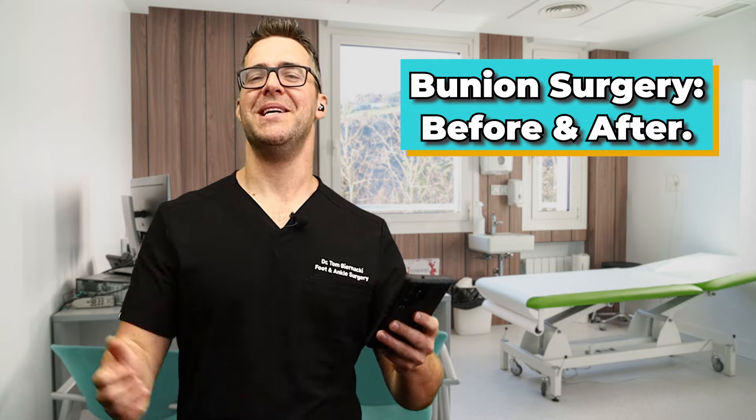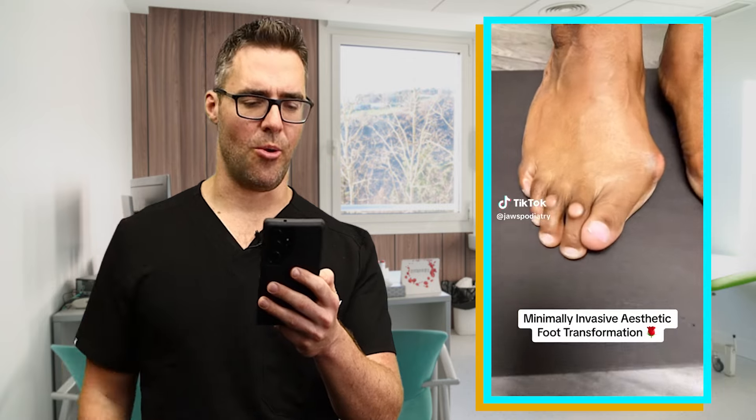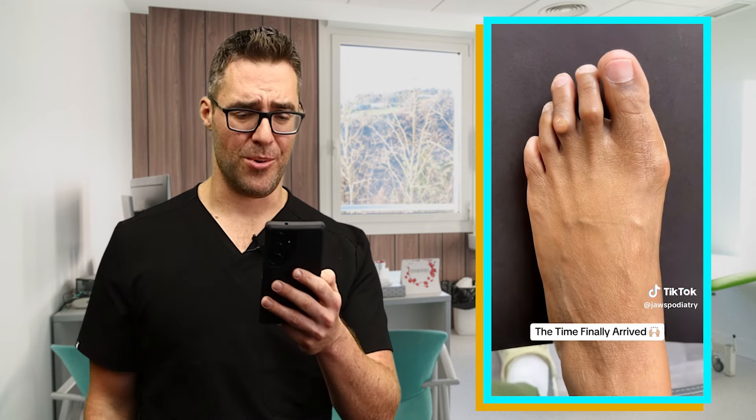This first video is bunion surgery before and after. That's a big bunion on the right foot. Look at those hammer toes. That's a corn that develops on those knuckles, especially on that third toe. That's a tough foot right there. I could tell that's a lot of callus tissue that's been broken down. Looks like they might've had a surgery over the big toe in the past.